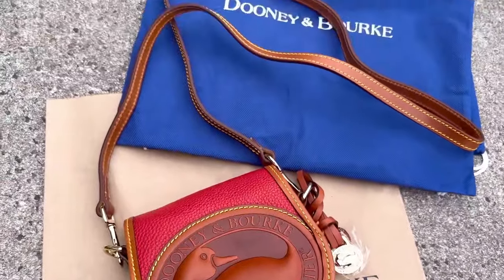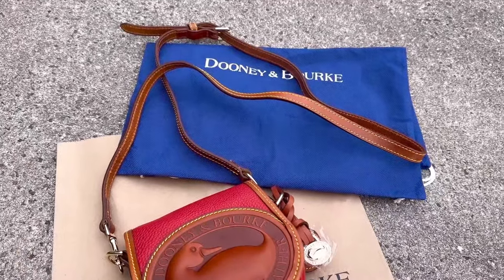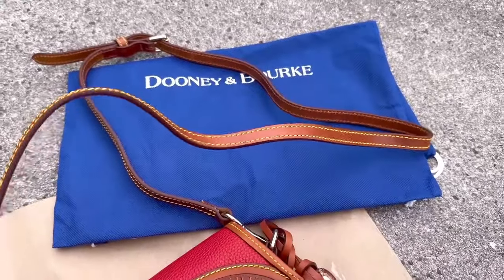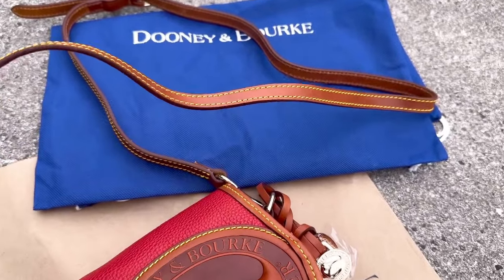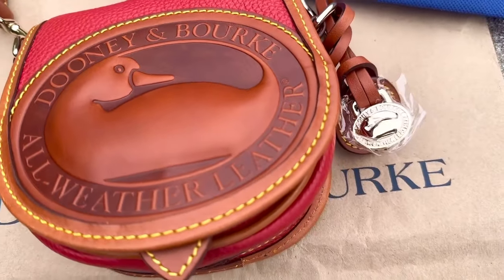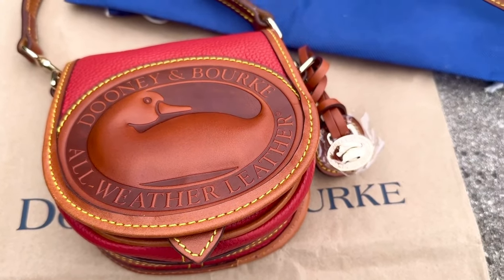So I did go ahead and undo the strap so that I could start using her as a crossbody. The strap was wrapped up, so it has the waves and wrinkles in it right now — the leather hasn't totally been stretched out yet. But as soon as I start wearing her, the strap and everything will be fine. And her key fob on the side is still wrapped in plastic.